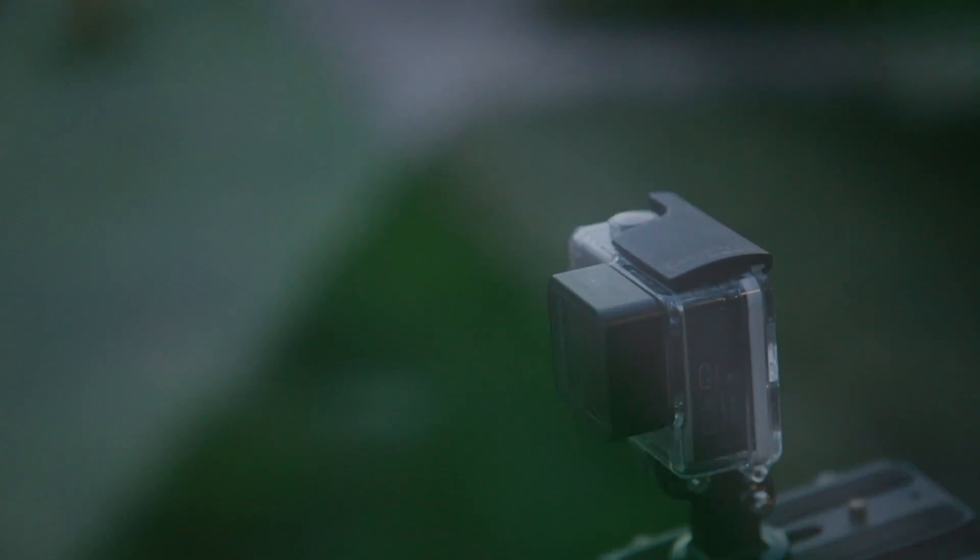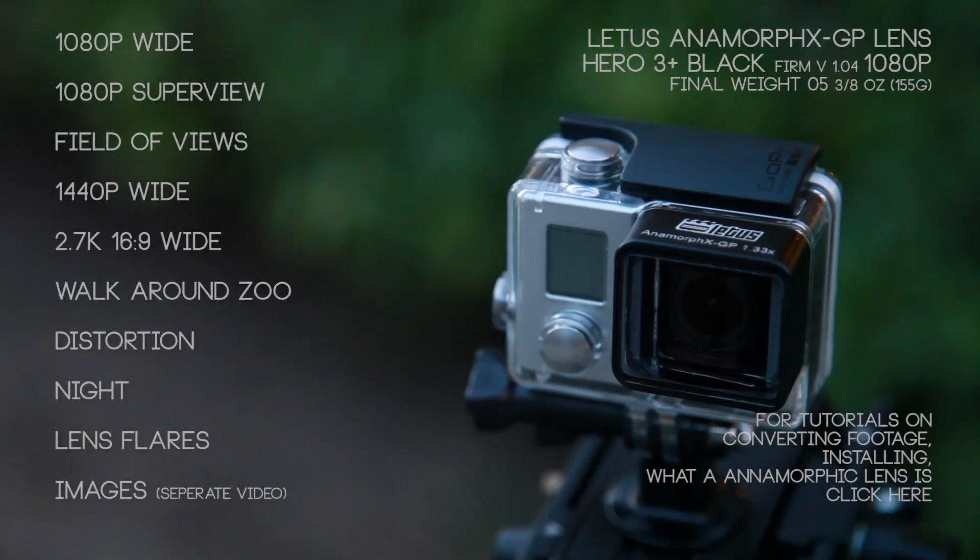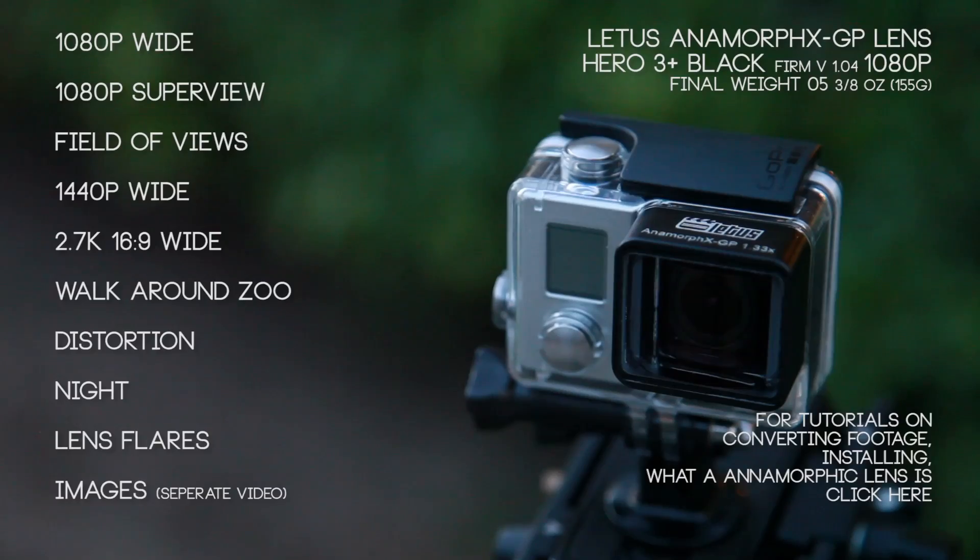What's up everyone, my name is Mark Hawk and right now we're doing a quick side-by-side with Lettuce's Anamorphic X GoPro adapter on a Hero 3 Plus Black Edition versus a Hero 3 Plus Black Standard Edition lens. You can use any of these quick links to jump to a section you're curious about, otherwise sit back and we'll start playing them all in just a second.